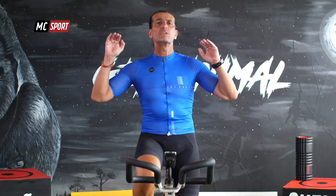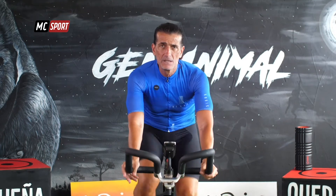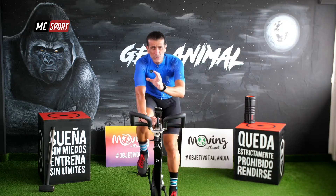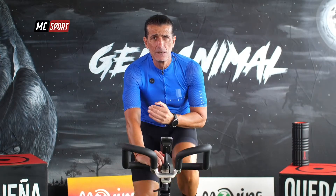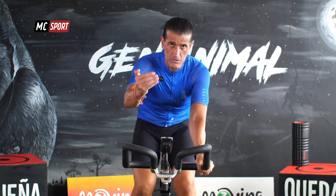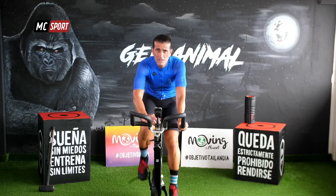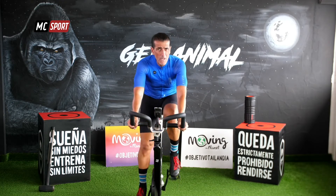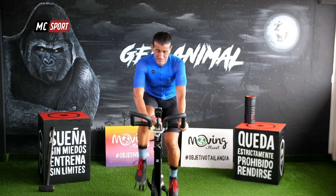Vamos a dar un salto hacia un nivel superior. Zona moderada. Respira, respira. Lo que queremos es que durante un minuto te levantes unos 20 segundos, te sientes otra vez 20 segundos, y te vuelvas a levantar de nuevo durante unos 20 segundos. Lo hacemos dos veces. Ese ritmo. Intensidad. Ya estás dentro. Estamos juntos en esto.